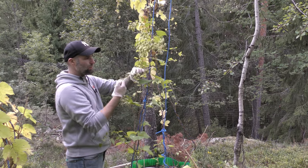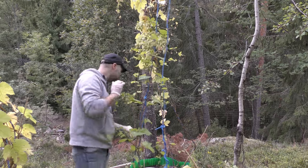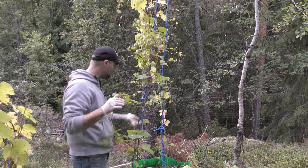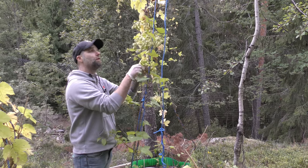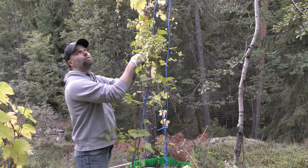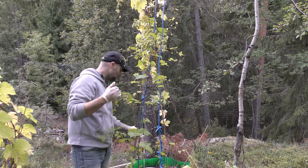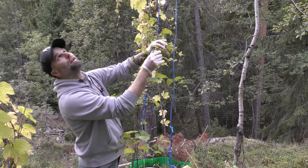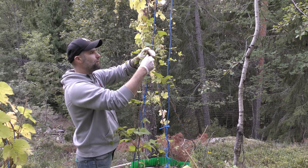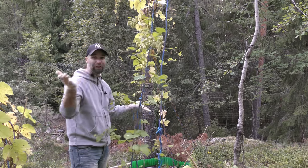As you saw the Halletau Mittelfrau — the big one. I think 'Halletau Mittelfrau' is more of the right pronunciation. And the Magnum — see if we can get any cones from it. I think we have some cones forming, but they are very young. I don't think it will be more than 20, maybe. But still it is hop cones. So if there will be cones, I will pick them and I will use them, and I will film them.